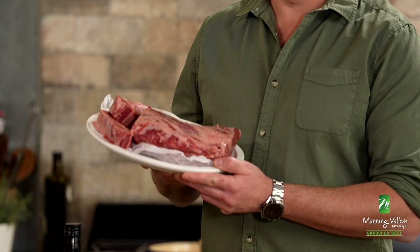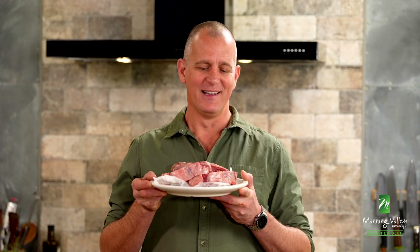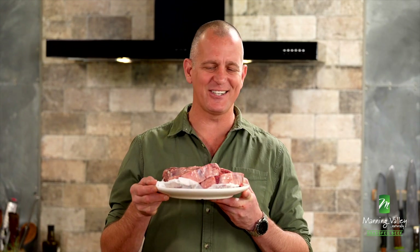Now think about it — say you're here in Australia and you're lucky enough to grab yourself some of this. This is Manning Valley Naturally Beef. It comes from the mid-north coast of New South Wales. It's marbled, it's grass-fed, it's absolutely delicious. That's the strategy you'd want to use.